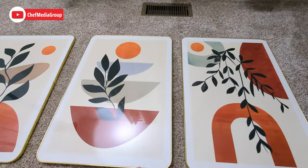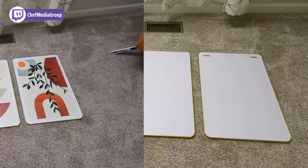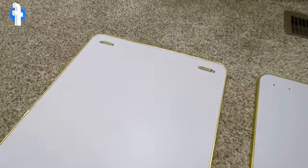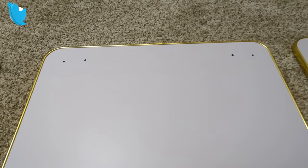They've got the gold accent and border — look at those, pretty sweet. Flipping them around, you'll see the hardware is already installed, except on one of them. I'm assuming that's for shipping purposes.